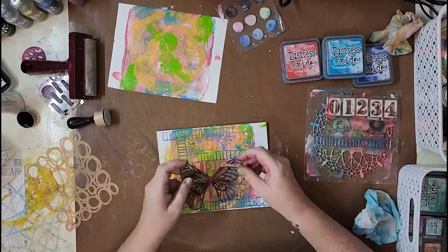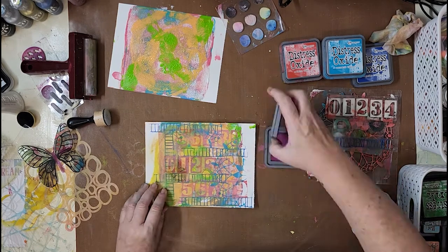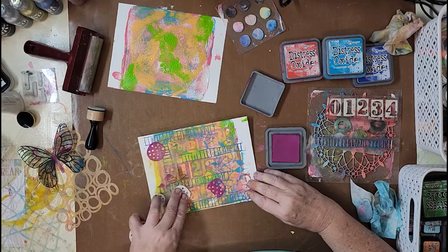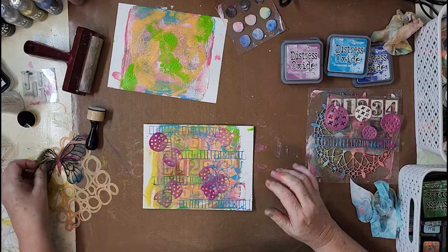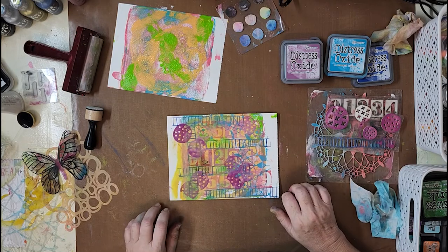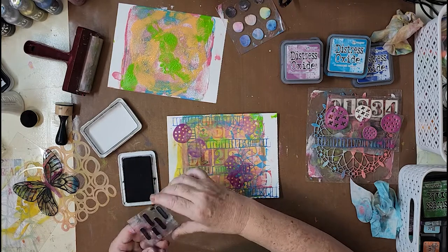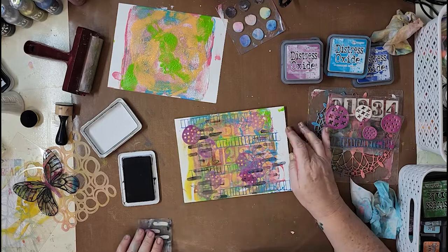I went in with the doily stamp using Mermaid Lagoon just to tie back into the colors in that butterfly. I realized one color I hadn't incorporated was that purpley, pinky color, and I love the stamp I used here — it's called Circle Marks. Oh my goodness, it is just gorgeous. I've used it in many of my recent projects; it gives great depth and dimension to the page.